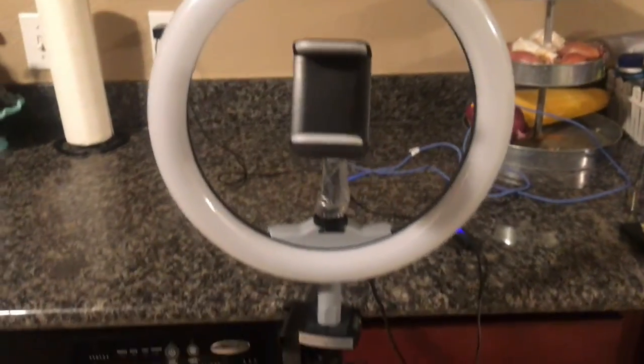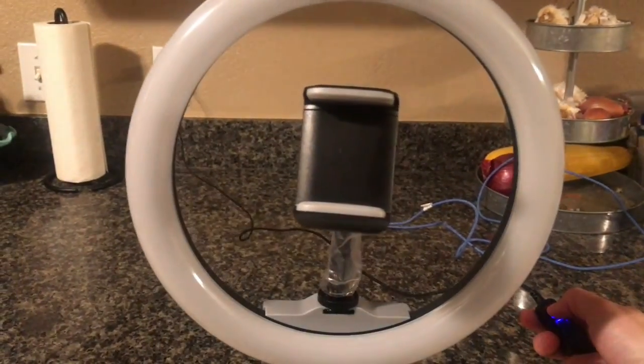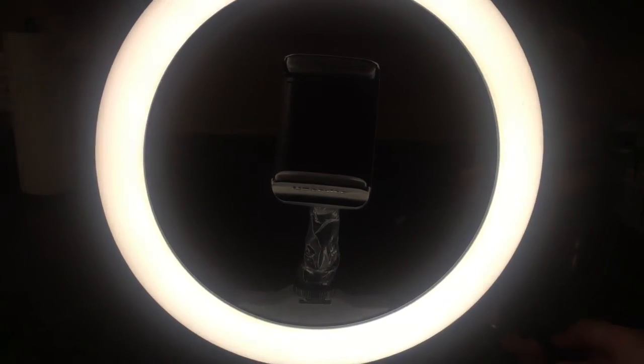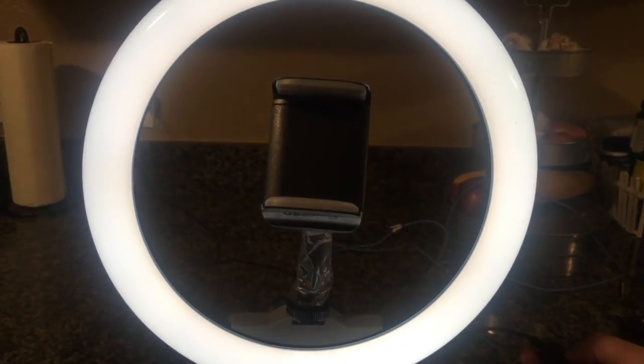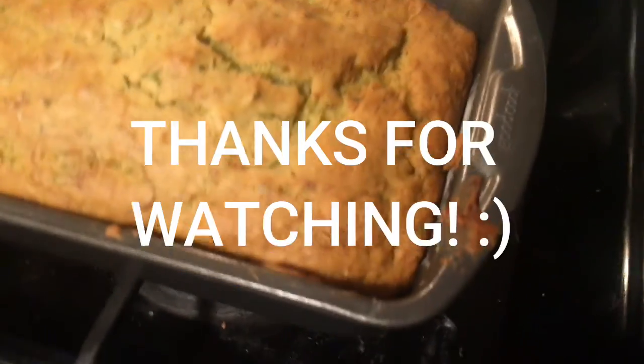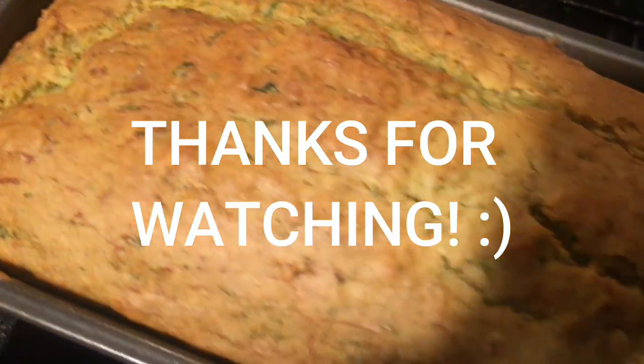This is the ring light I got with the big stand — it'll help my videos look better. It comes with different color settings. Alright, here's the done zucchini bread — it looks so good!